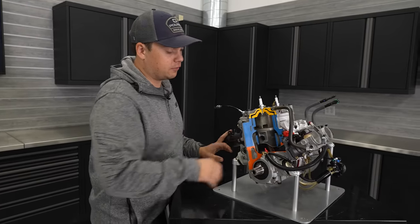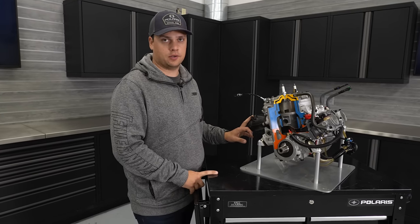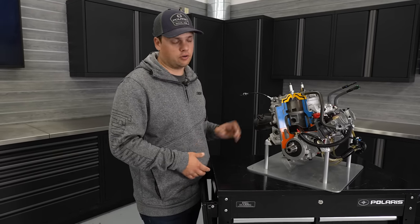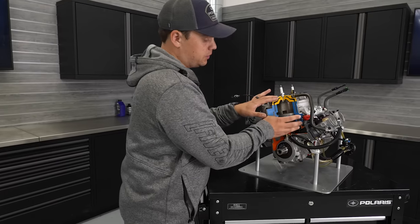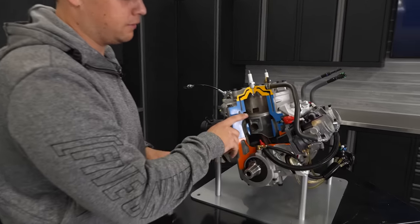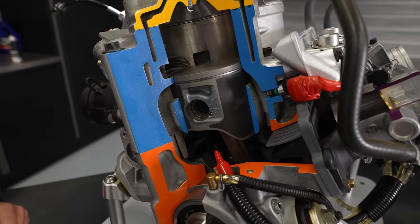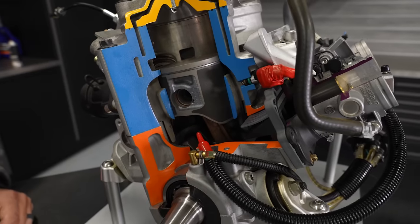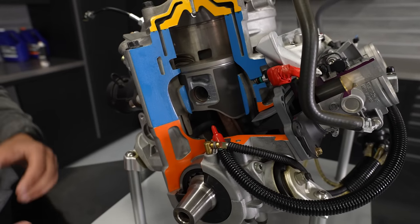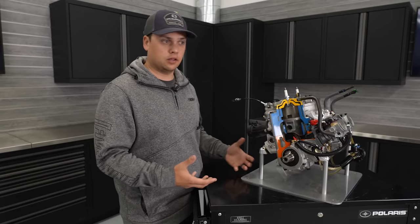The 85 by 74 configuration is really the optimum mix of durability on the piston speed side and performance. A little bit longer stroke than the 800 gives more snap out of the hole and more mid-range power. When we look at the piston itself, a lot of big upgrades for the Patriot platform: an eight millimeter taller compression height, single ring piston design with a ton of development and validation, bigger wrist pins, and other upgrades in how the pistons are assembled. Really focused on durability while keeping it light — pistons are part of that inertia of the engine, so we want to keep them light and strong.